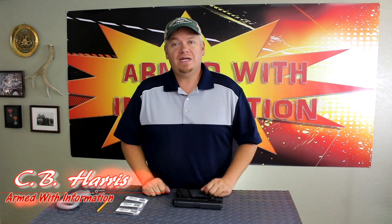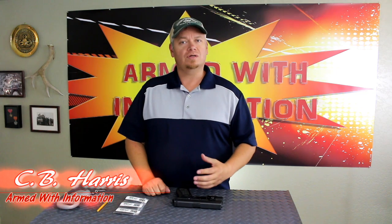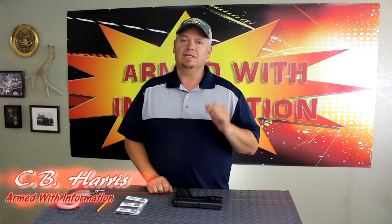Hey everybody, welcome back to the channel. My name is CB Harris. Today we're going to take a look at this Glock 17 — we're going to change out some parts and try to make the trigger just a little bit better.